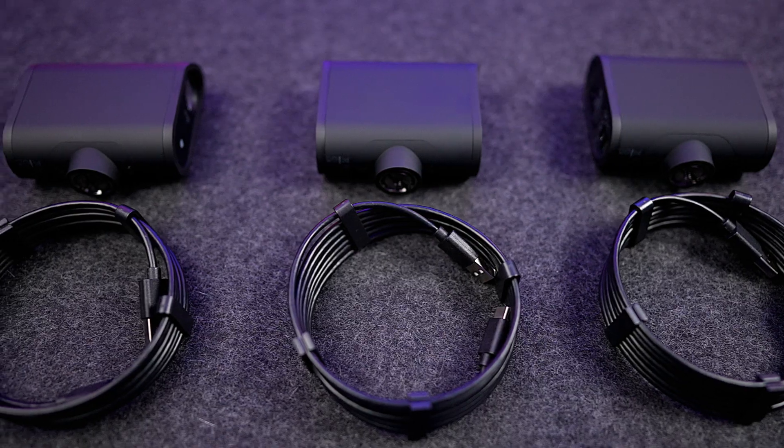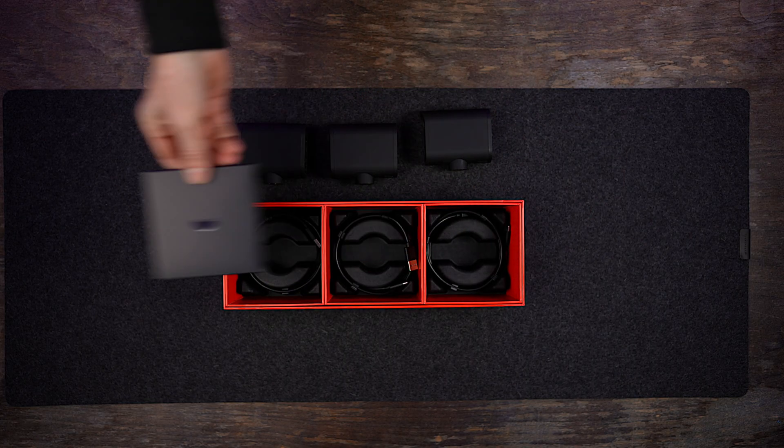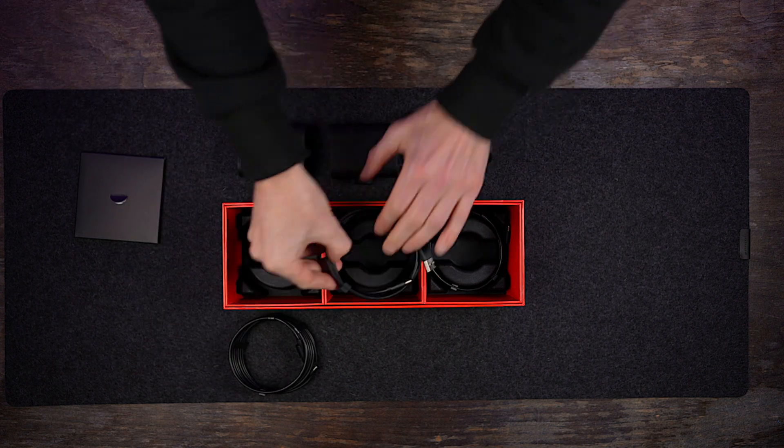Let's check out what's included in your Mevo Start 3-pack. As the name suggests, you get three Mevos. You'll also get three USB-C cables and some documentation.